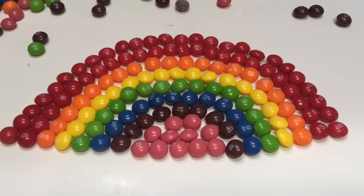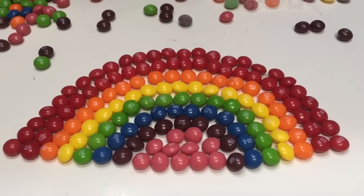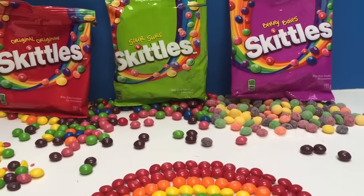And there is our Skittles rainbow. Thank you so much for coming to Tiny Treasures. Please subscribe to our videos. Goodbye!